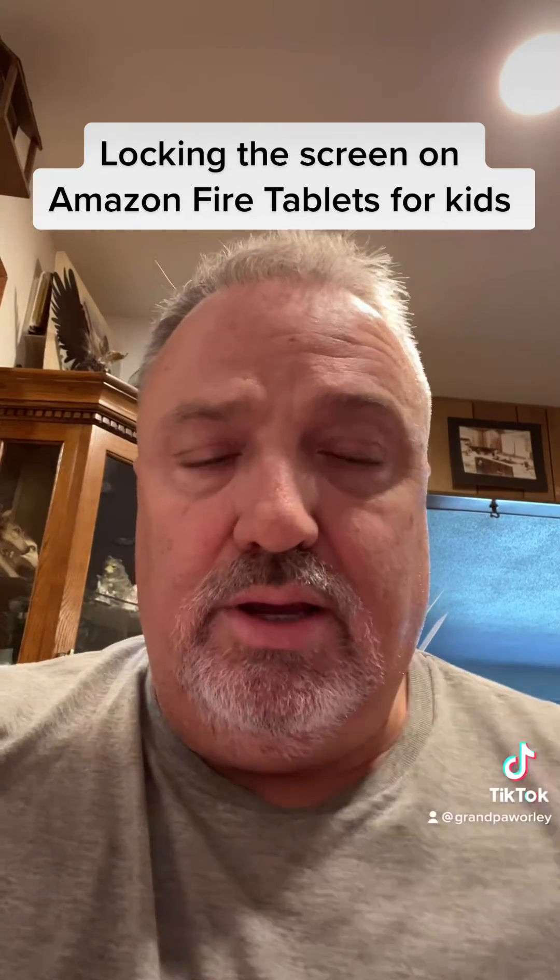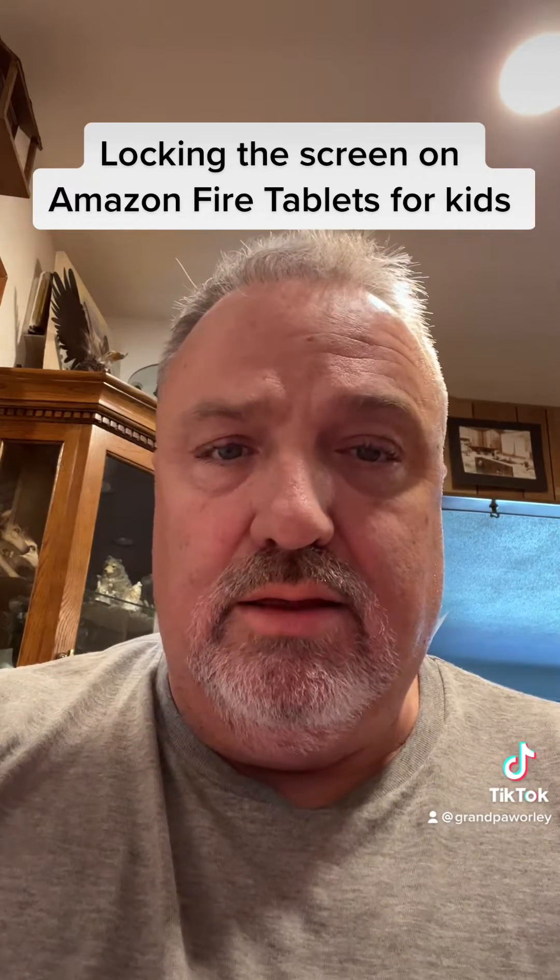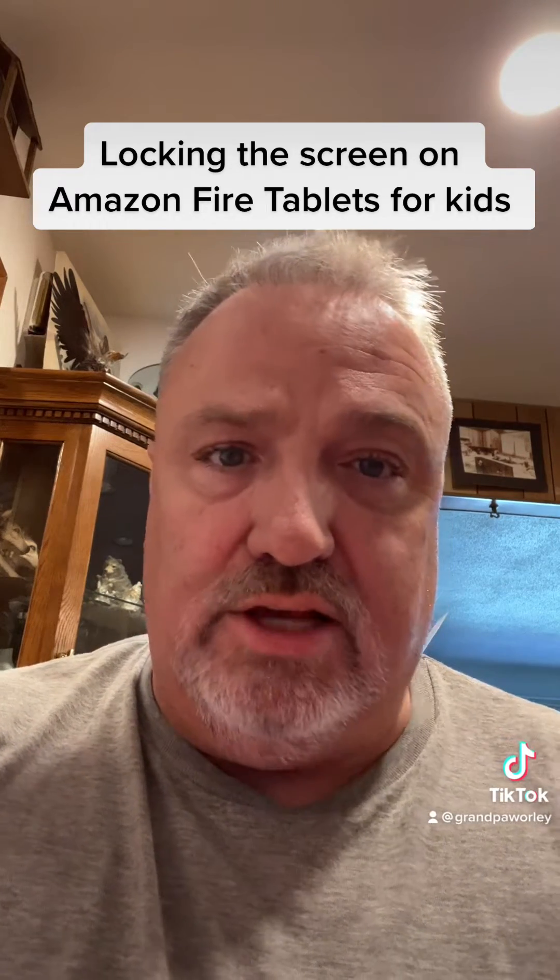Hello everybody, it's Grant Bawarly here. I'm shooting a video for informational purposes only. The video that I'm going to flash to is copyright, so I've got the volume turned down just for protection of the copyright.